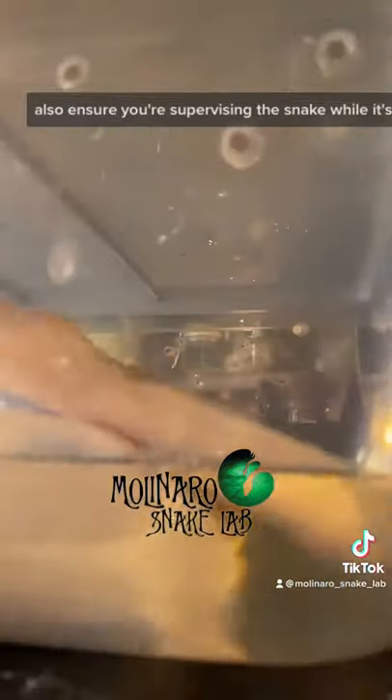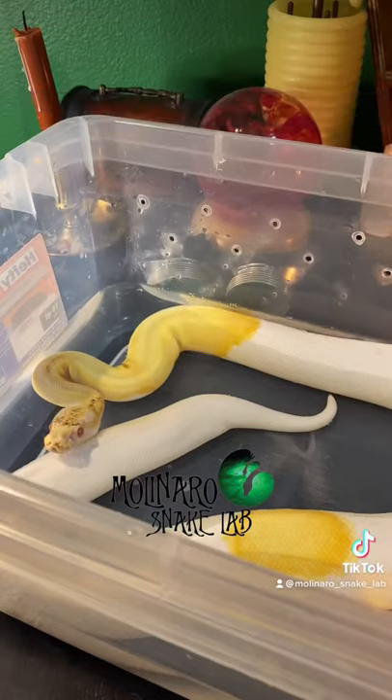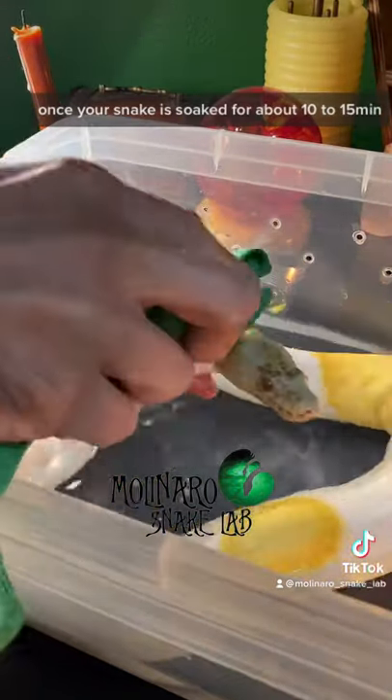Ensure you're supervising the snake while it's soaking. Once your snake has soaked for about 10 to 15 minutes, take a soft cloth and gently wipe the dirty areas.